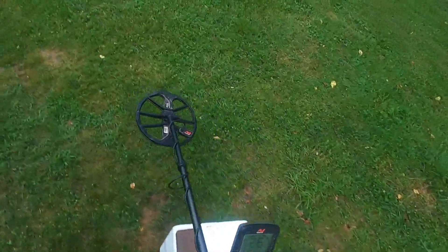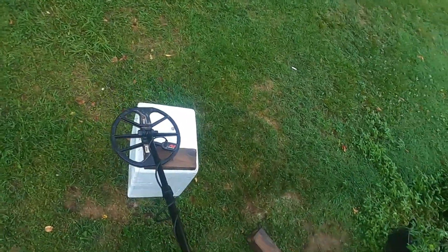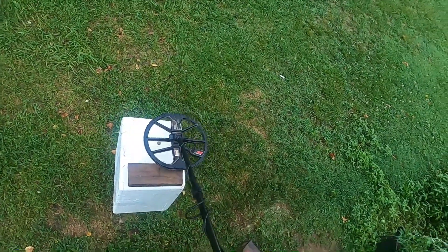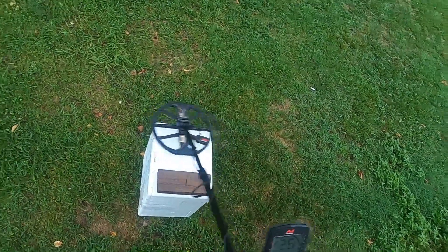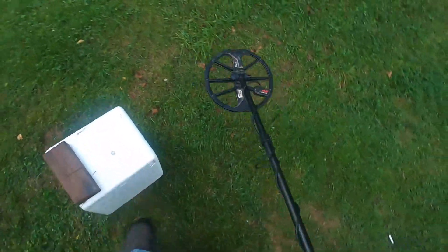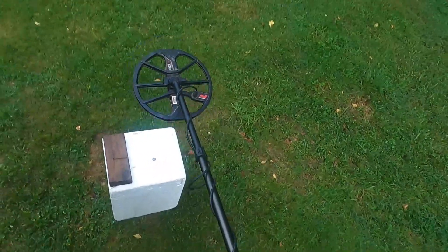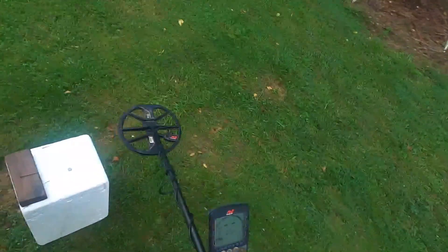Now we can come around the target, which we should do when we're out in the field — especially if we're trying not to tear up a yard digging a hole. Notice when the coil is over that nail, listen to that signal. As I advance the coil out, it's still trying to get me to dig out this way, but probably not as far as when coming across the barrel of the nail. Either way, you could be fooled.